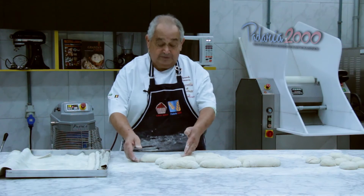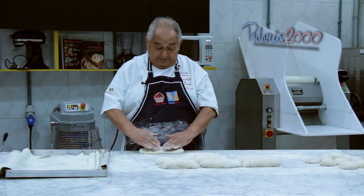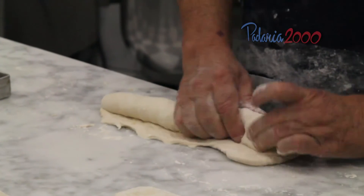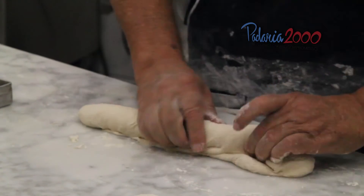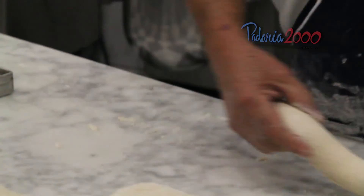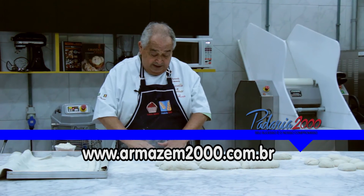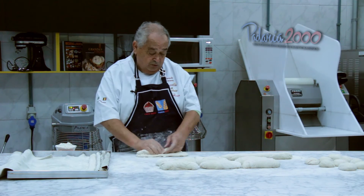Nesse momento, para frente — agora a modelagem final. Vamos modelar a baguete para que ela possa fermentar. Observem que sempre se usa farinha, não com excesso, nunca óleo.